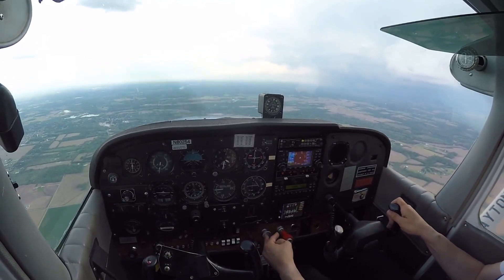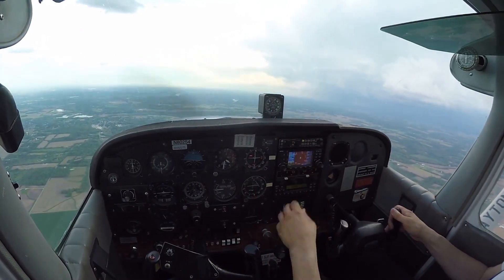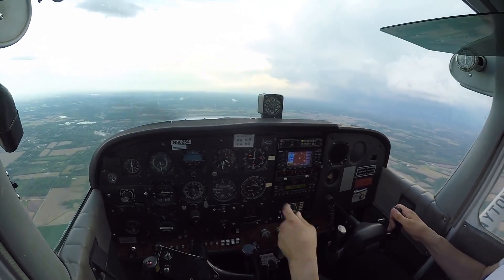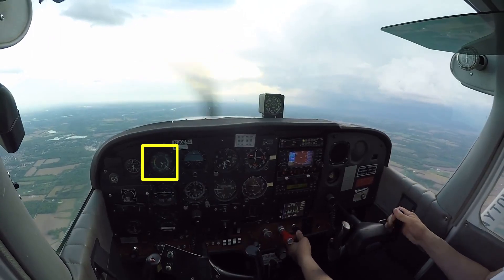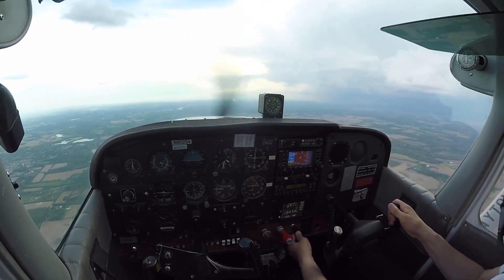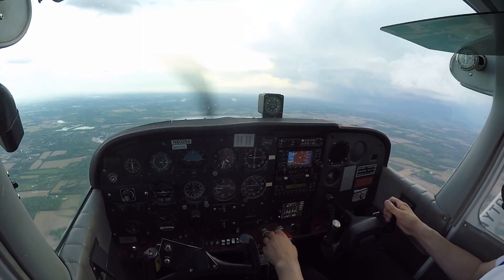I've already got my CARB heat on, and I'm going to try to hold 3,500 here as a way to slow the airplane down. Once I'm inside that white arc, I will put the flaps down — I'm going to put them all in at once. I'm only going to go to 30, because that's our normal flap setting for landing.